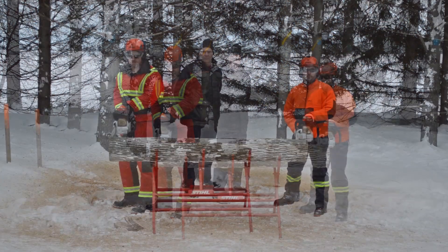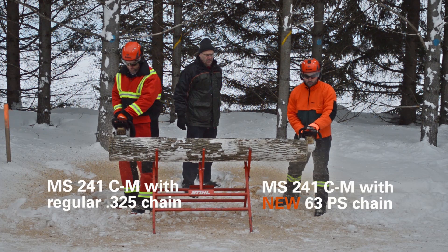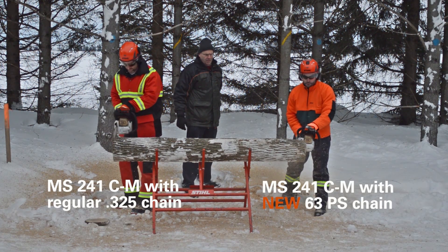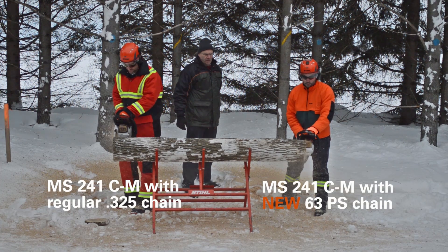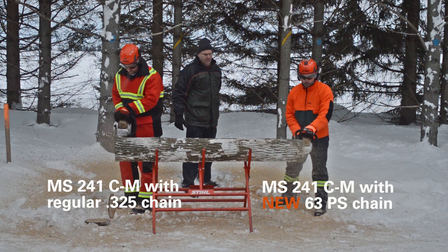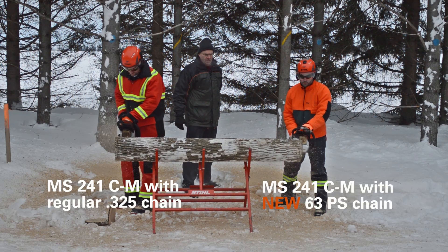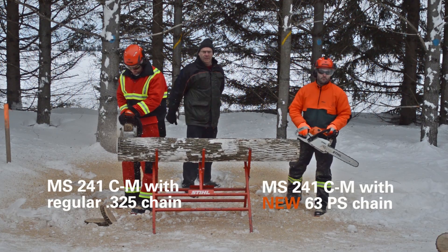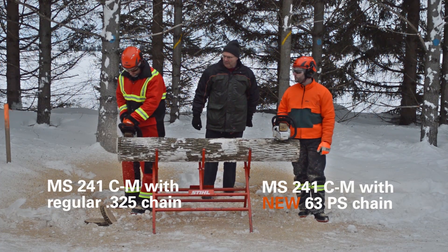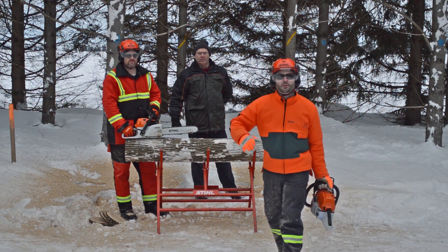Ready? On your mark, go! Alright, so I know what you're thinking now. Chad's an expert chainsaw operator.